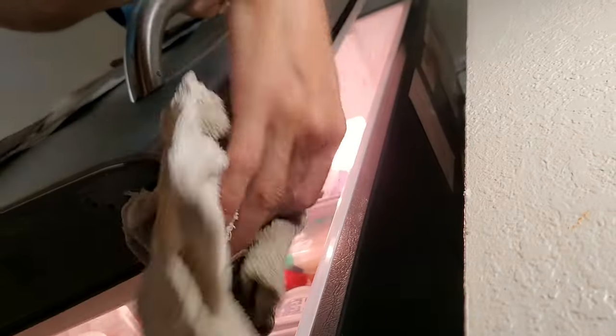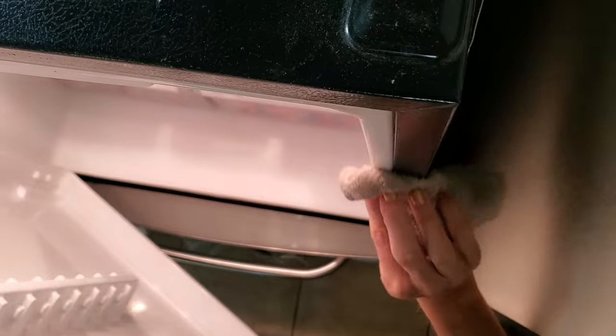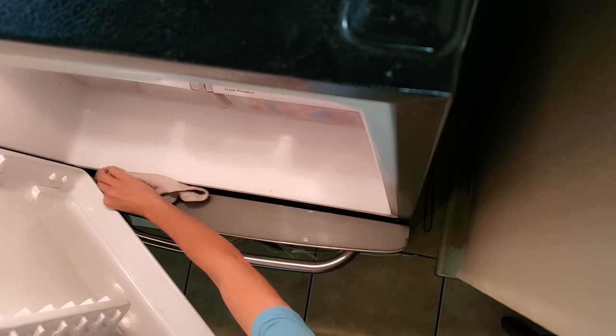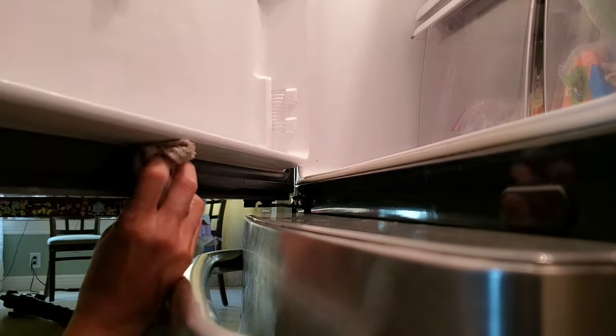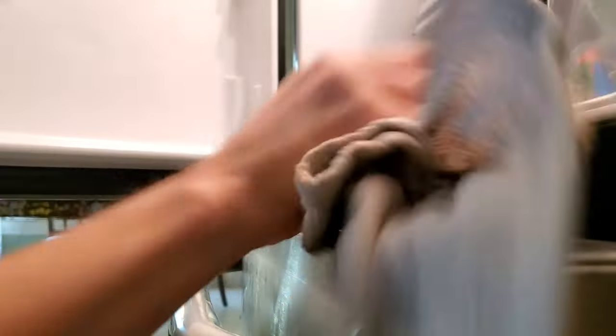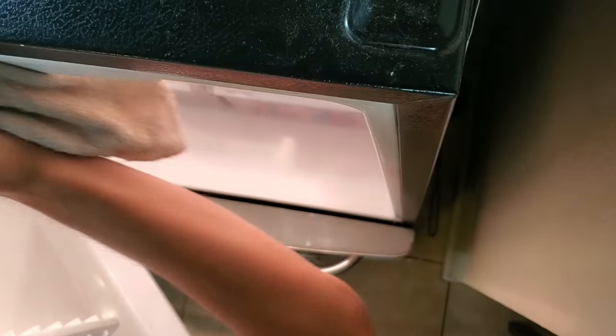First, clean off both the gasket on the door and the refrigerator side where the gasket meets. Warm water and soap on a clean cloth will remove any buildup and create a clean surface for the Vaseline to have direct contact with the seal. You'll want to do this gently, of course, so you don't damage the gasket.